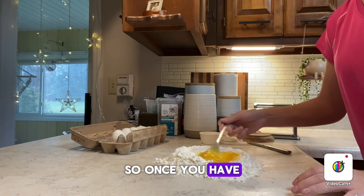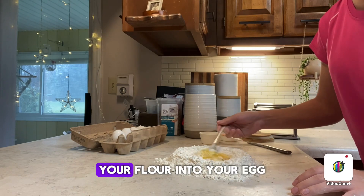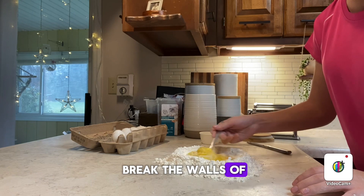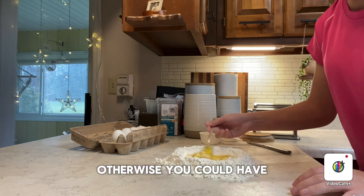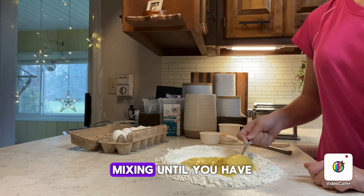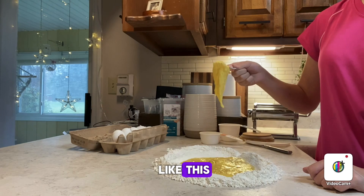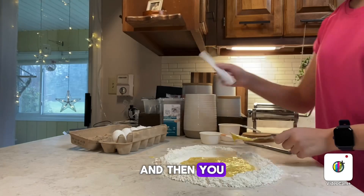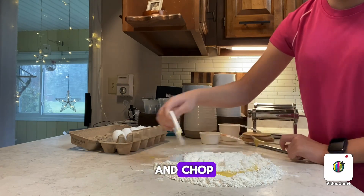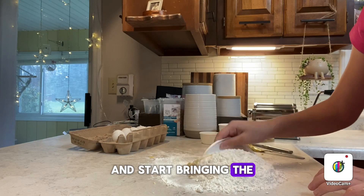Once you have your eggs all mixed up, you're going to start slowly mixing your flour into your egg, making sure not to break the walls of the flour well — otherwise you could have a mess on your hands. You want to keep mixing until you have kind of an eggy paste. Then use something to scrape and chop in the flour and start bringing the dough together.